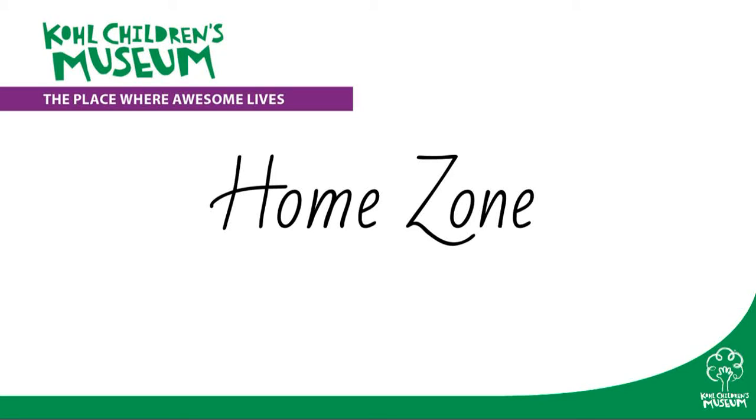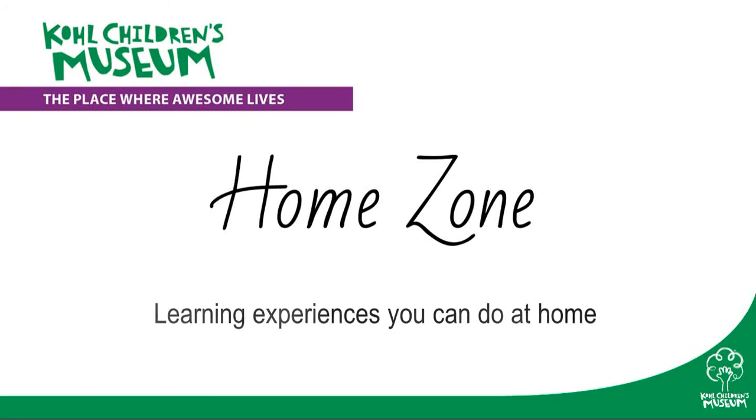Cochulins Museum presents Home Zone, learning experiences you can do at home.